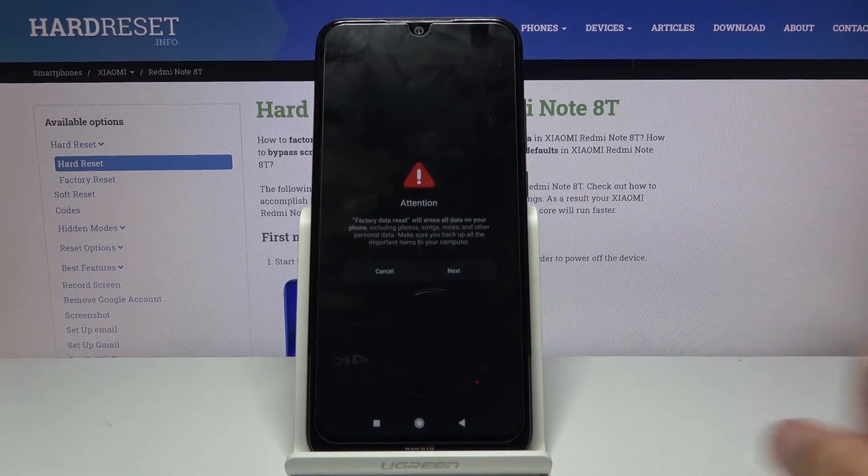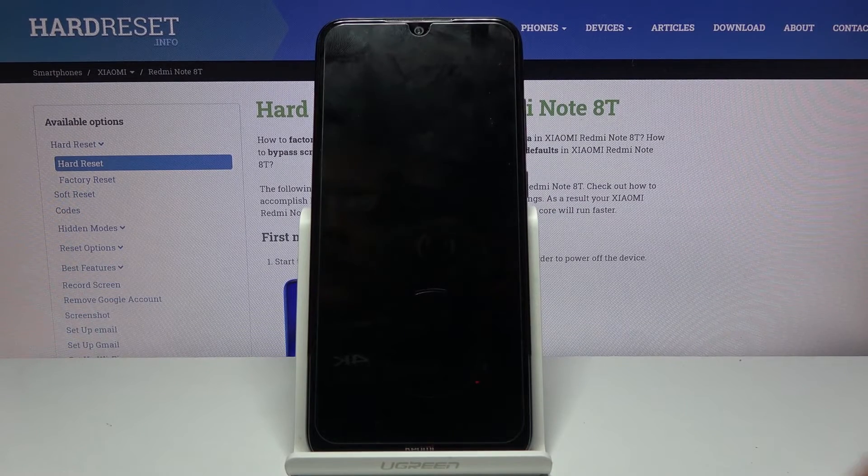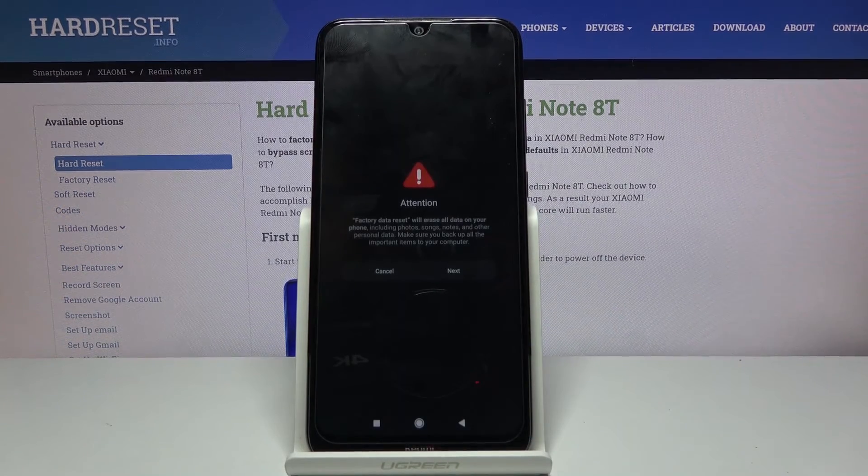Because in this way, resetting it through here will remove the Google account that was responsible for blocking us. So by doing this, it's gonna be completely removed, and this is just to be super certain that the device is unlocked.